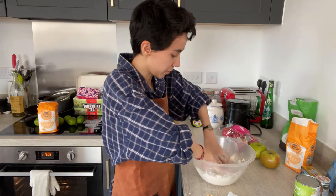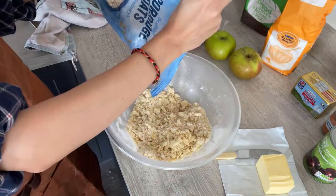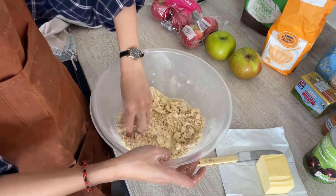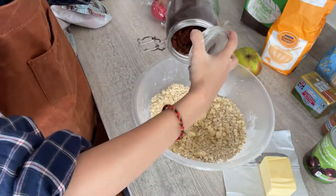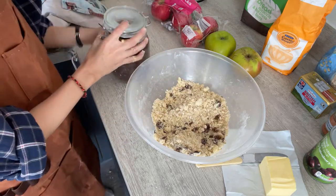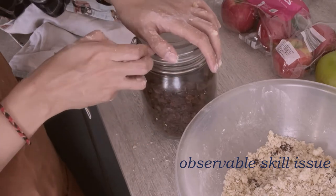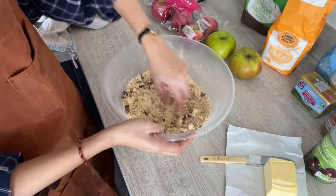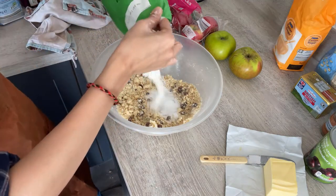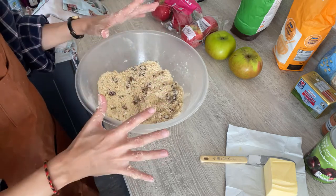I'll show you what texture we need to achieve, and how you get there is up to you. The oats — not every crumble uses oats, but I think they're quite useful for making it extra crumbly. And sultanas — again, totally optional, and they're very sweet so you don't want too many. That's looking pretty good, but I don't think there's enough of it. Many recipes suggest more butter and more sugar than I'm using, but my dad's diabetic, so we're not going to have that!